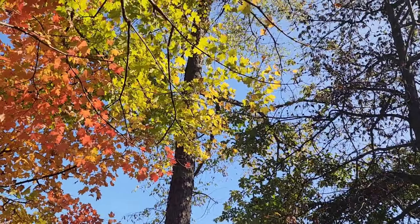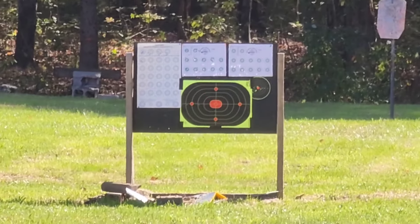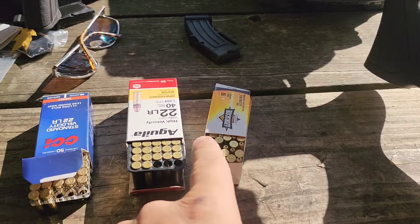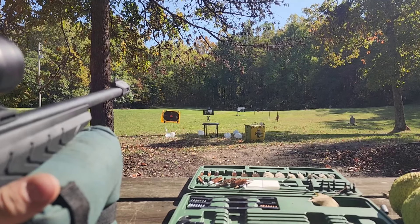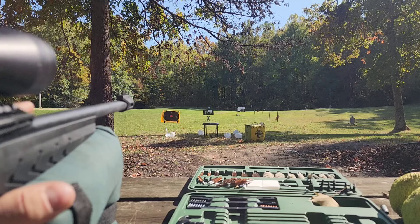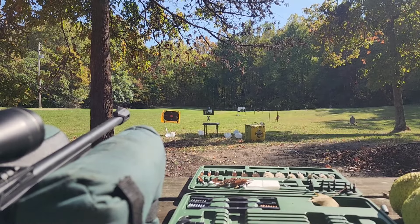We'll move out to 50 yards now. It was basically dead calm out here with just an occasional three or four mile-per-hour breeze that kicks up, so we'll shoot in between those. Out here at 50 yards on the same target, we'll start with Arms Core first, then Aguila, then CCI. I'll do two fouling shots between each group to clear it out for the ammo change, and then we'll shoot our five-shot group with each one.